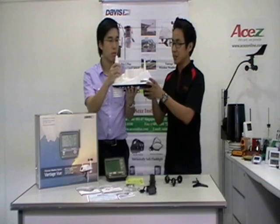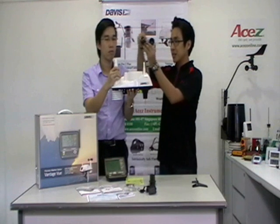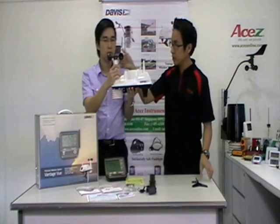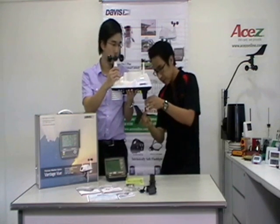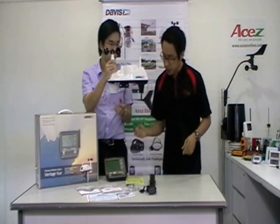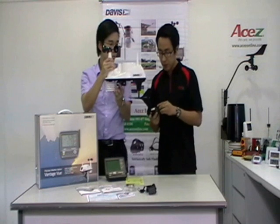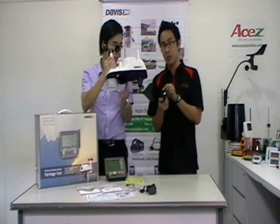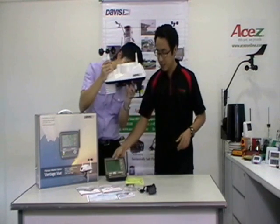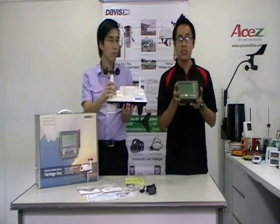Alright, this is our integrated sensor suite. This is the anemometer cup assembly, placed here on top — this will measure wind speed. And now we put the wind vane on — this will measure the wind direction. And this is the rain collector with tipping spoon assembly, which will measure the rain drops or the rainfall. All the measurements from this unit will be displayed on our console, which is wireless.